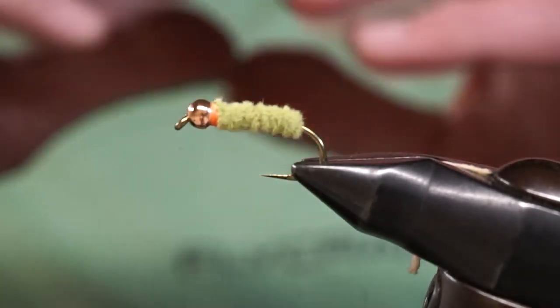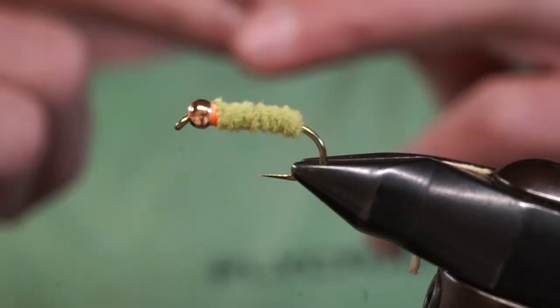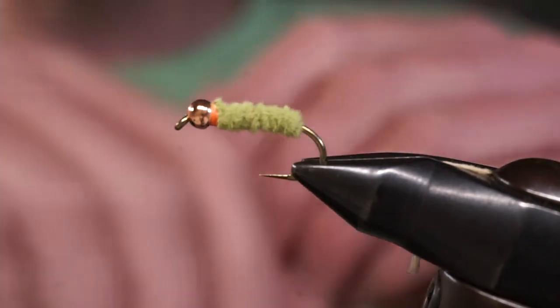There you have it — the green weenie. A very simple fly, but a pattern you can use for trout, panfish, and in some cases even bass. Hope you enjoy this, and thank you for watching.